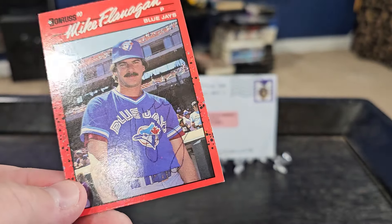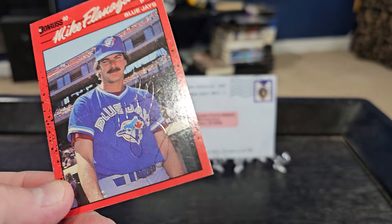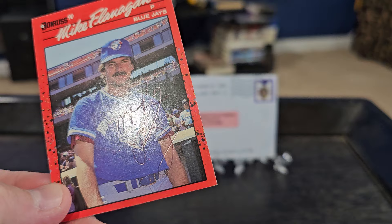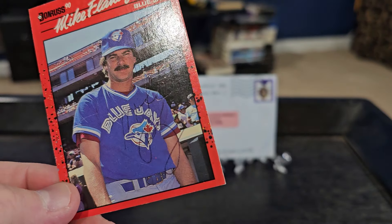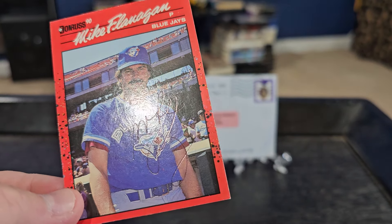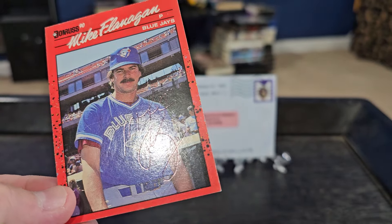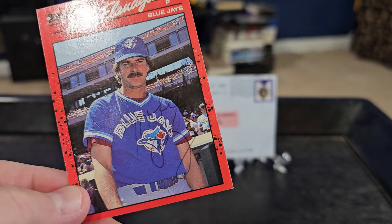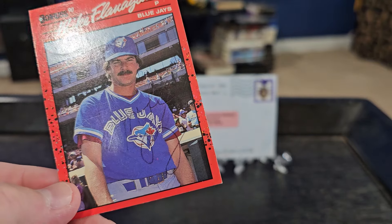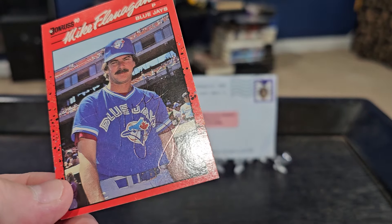So we have this 1990 Donruss Mike Flanagan — it is in ballpoint pen, just like the one that I had. It's a little tough to tell, but hopefully you guys can see the autograph. It looks very similar to the one that I have. I was comparing it to my buddy Tom's autographs — he has quite a few Flanagan autographs — but it's so tough to tell with this ballpoint pen. Again, it's a chance you take when you're putting a set together. You gotta try to get a card signed, and obviously this person's deceased so it's not like I can go to a private signing or anything like that.